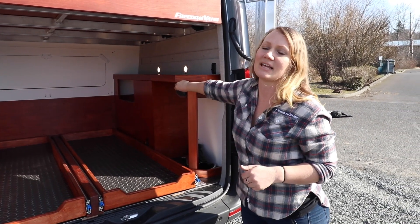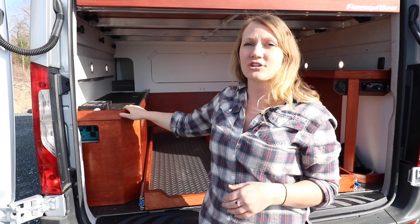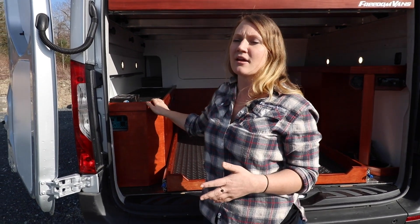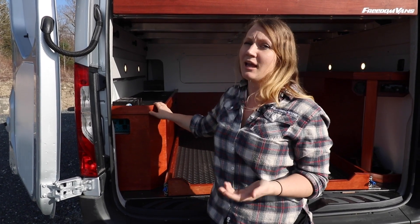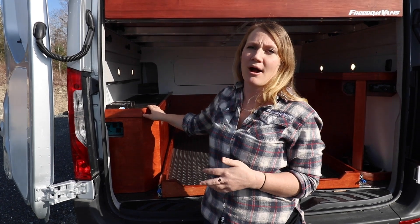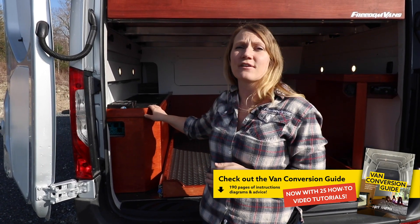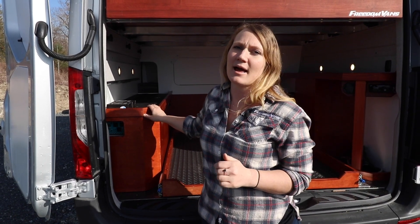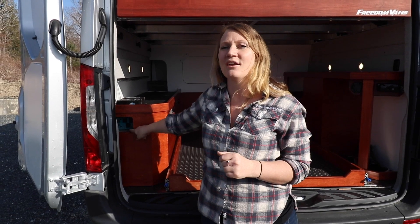This van has a 30-gallon freshwater tank and a four-gallon hot water heater. Over here we have their electrical system — this van has a 200 amp-hour lithium battery bank. We also do have a roof-mount AC unit. I would typically recommend going with more battery power; this particular client is going to see how it goes for them and then consider adding a battery or two later down the line. They also have a 2000-watt Renogy inverter.